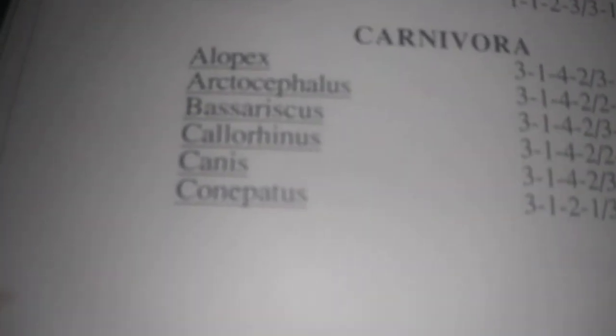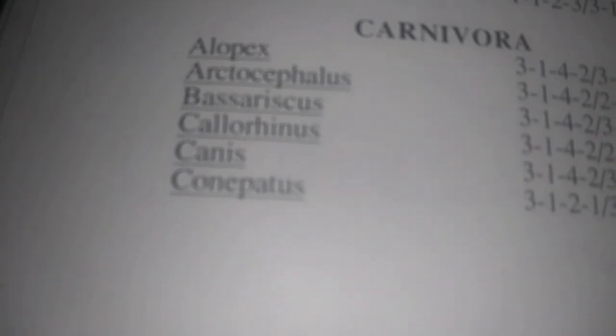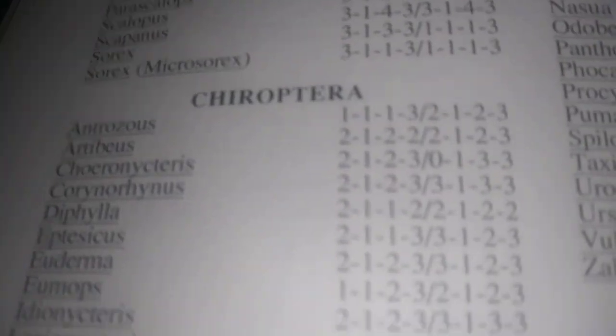If that's the case, the next thing I would do is figure out what those other animals are, because that's going to help me figure out what I'm looking at. You can see that foxes potentially could have the same formula, and bears, raccoons. But we know that this is a domestic dog. If you're unsure, you have pictures of the skulls that you can look at — that's going to help you figure out what it is. There are clues out there you can use to identify it.